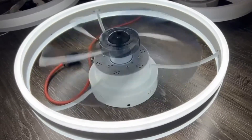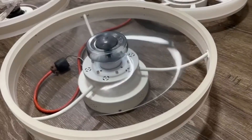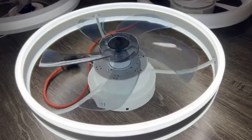The blades spin very smoothly — the mechanism is very well designed so there's very little friction. Even at the very highest setting the fan is pretty much silent when it spins. The light also works well.